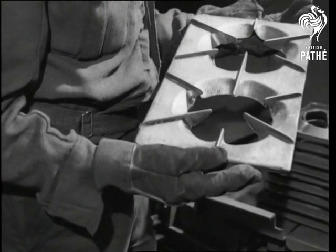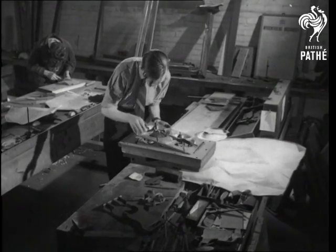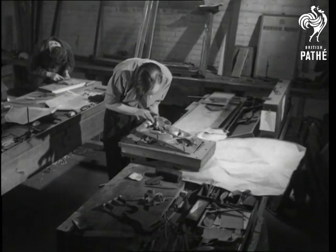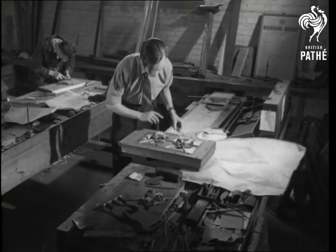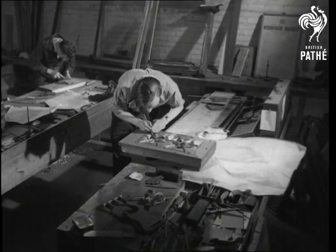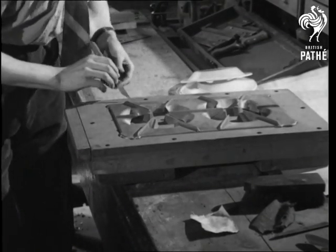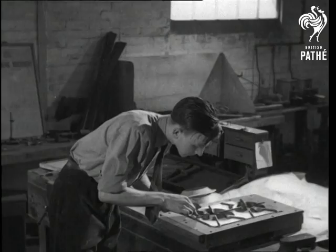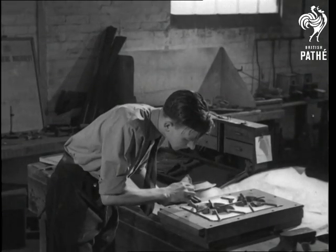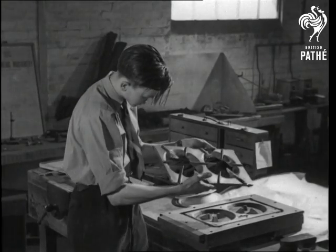We're going to follow the processes used in making these hotplates until they're ready for enamelling. First of all, we must go along to the pattern shop. The pattern maker makes a model or pattern of the cooker hotplate. He works from drawings done by a draftsman or designer. In this case, he's using an alloy of lead and tin. He may also use wood or plaster of Paris, but whatever material he shapes, he must be accurate. For a fault in a pattern, if undiscovered, would be reproduced in all the castings made from it. A final inspection, and he's satisfied.